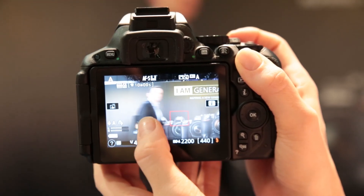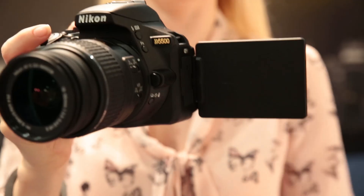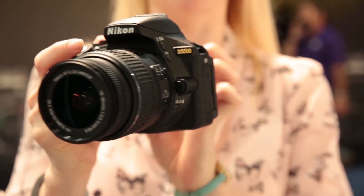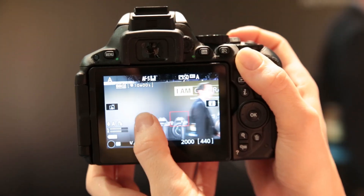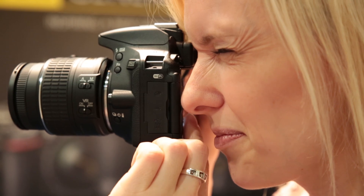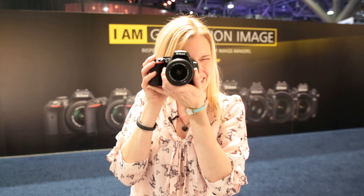The other addition on this D5500 is that it's got a touch screen. You've still got the articulated screen so you can flip it out and move it around, but now we have touch. You can touch the screen to select settings, select your focus points, and if you tap it a second time you can take the shot. When reviewing shots you can pinch to zoom or flick through your photos. And when using the viewfinder you can still use the touch screen to select the focus point while looking through it.